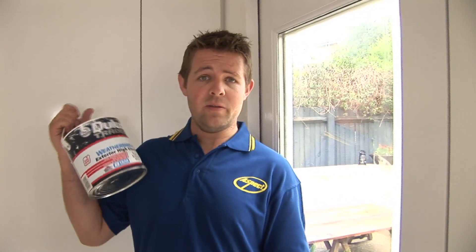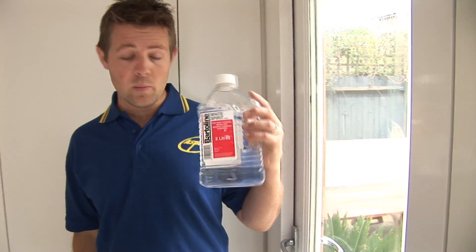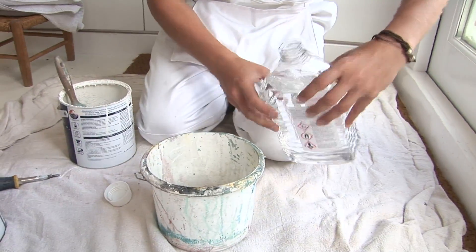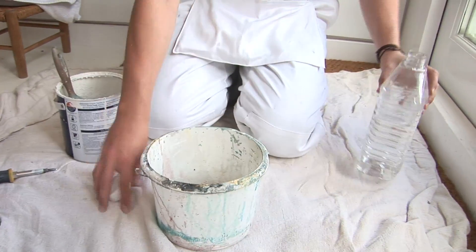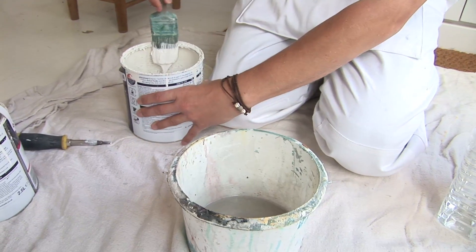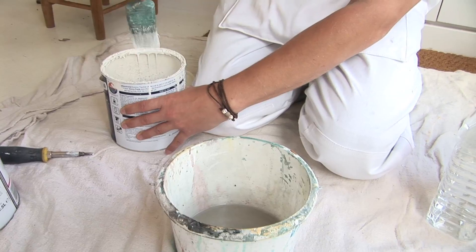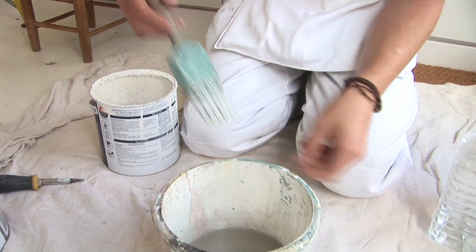If you're using an oil-based paint — for example something you're putting on woodwork like an undercoat or a gloss — you're going to need to clean your brushes in white spirit. That will separate the paint from the brush fibers. Once you've done that you just need to keep working at it, clearing the paint from the brush itself. It can sometimes look as though the paint has come away.